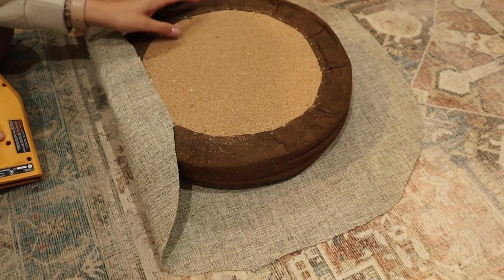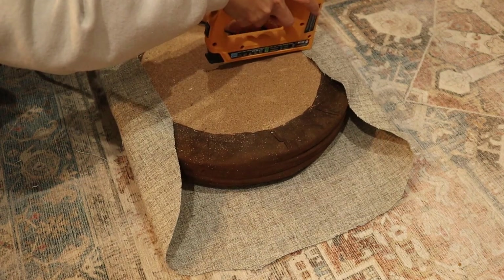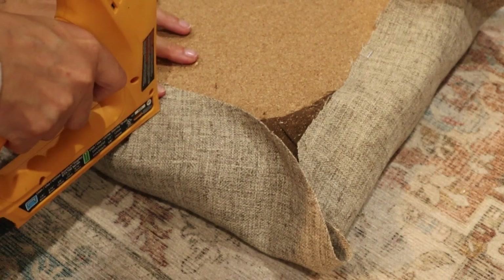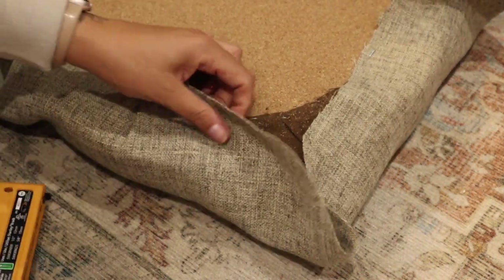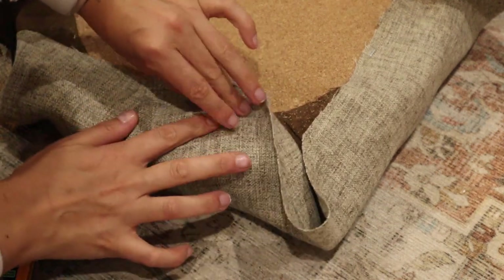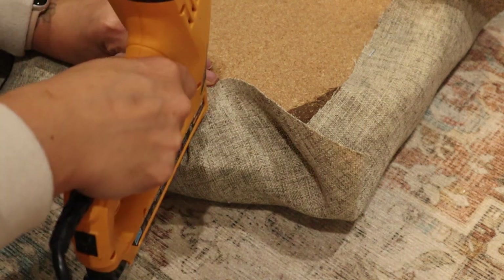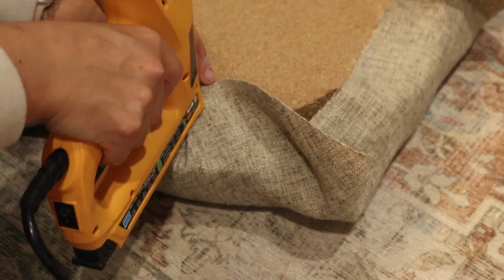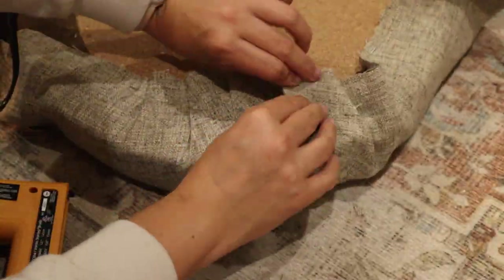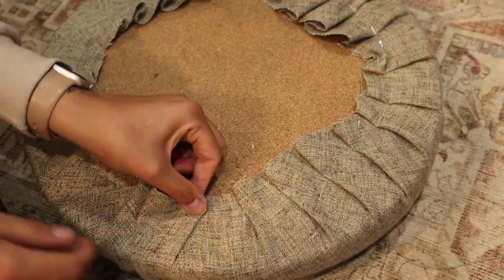I started by pulling the fabric pretty tight and putting a few staples in. This is just a good starting point to keep the fabric in place, and once everything's in place this is when I started to really reupholster the top. I started by folding it a little bit and pulling it tightly. I don't know if there's a better method to this — this is just kind of what worked for me. This kind of eliminates that extra fabric and once it's in the right place I just put a few staples in to make sure it's secure. If you're ever going to reupholster something, just buy the electric stapler. This literally has changed my life. The other one I was using just made my hand hurt after a while and this is just so easy.